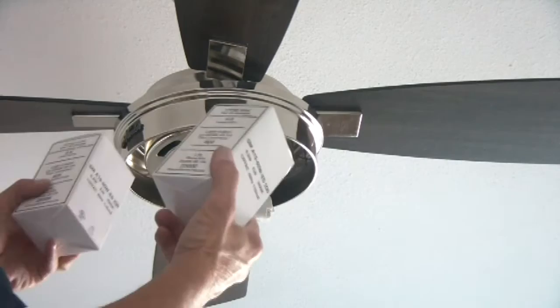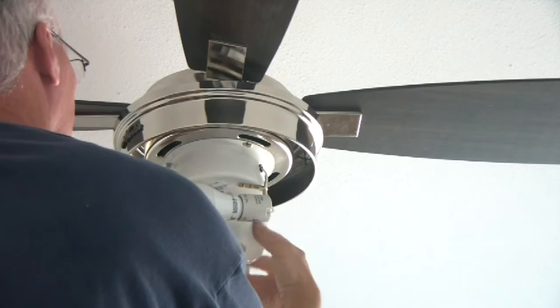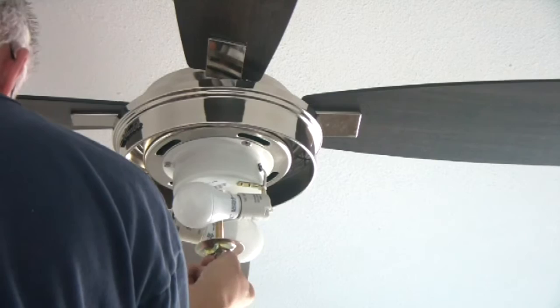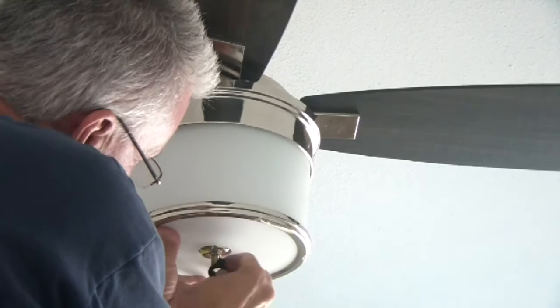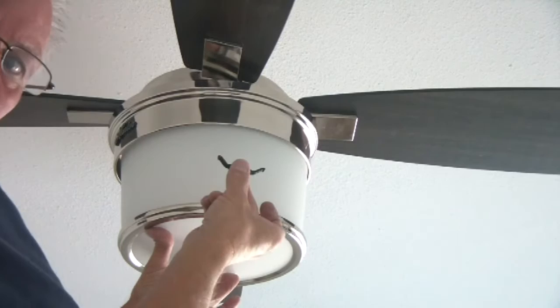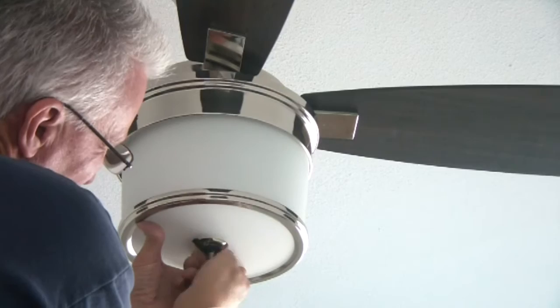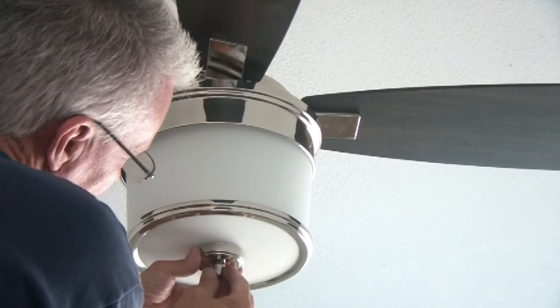Next step is to put the two included LED bulbs in — and these bulbs are extremely bright. Take the cover off, and there's a little cap in the bag that goes on and pushes against it to hold it up. Snug it all the way up until it stops — it's just plastic to hold it on. Put the bulbs in and snug them up.